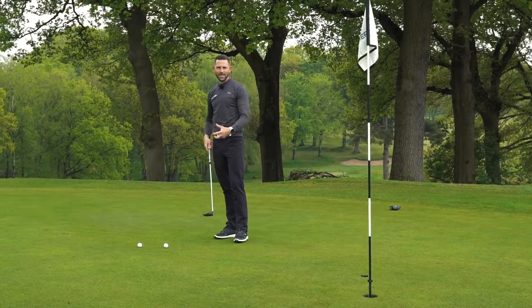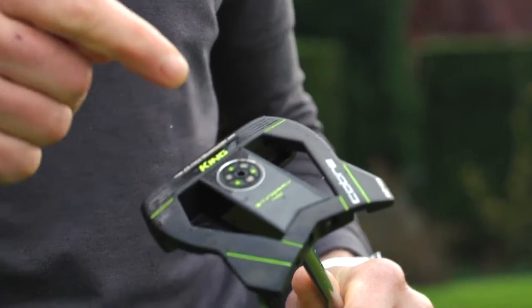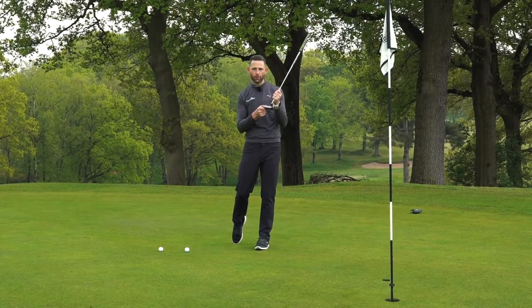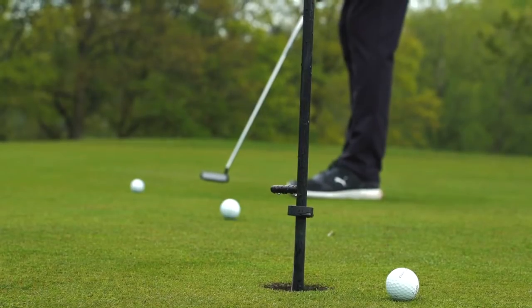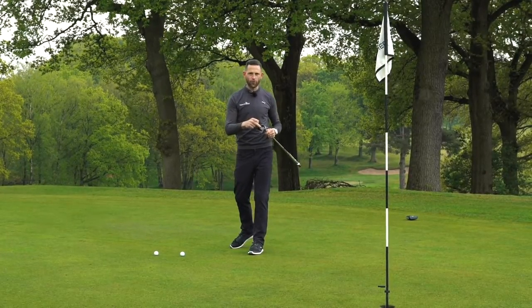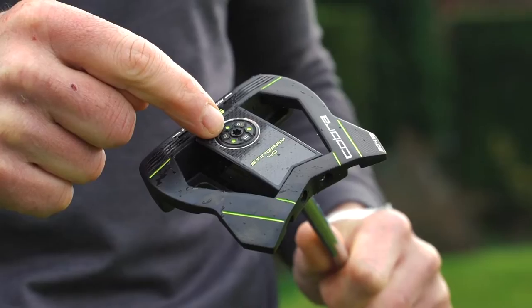The design of this is fantastic — they've packed it full of technology. We've got a stainless steel head here, an aluminium insert face, and the whole idea behind this is they're utilising four different lofts to make sure that you can maximise the roll of the ball no matter what putter style or stroke you have. They've also got a removable tungsten weight here which you can change around and play around with the weight system.